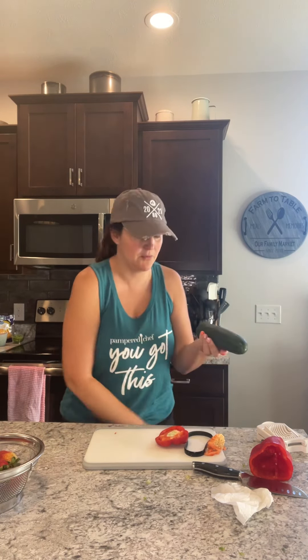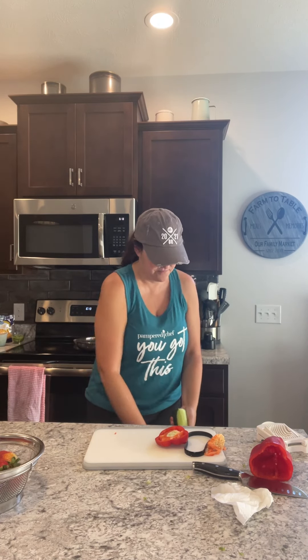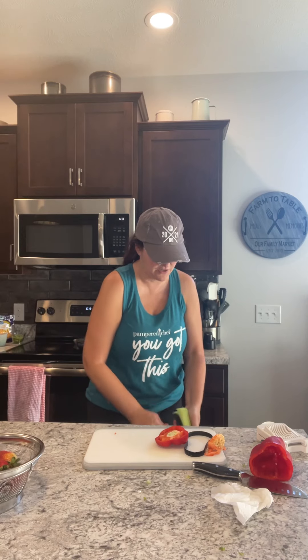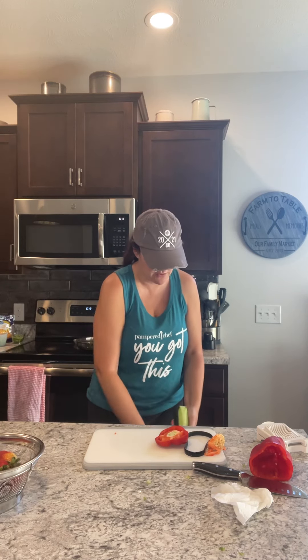Cucumber — I started slicing it and then I was like, oh, I'm gonna make a video really quick. The veggie peeler — Pampered Chef — I would say it's a classic and something that I use almost every night, especially right now in the summer.